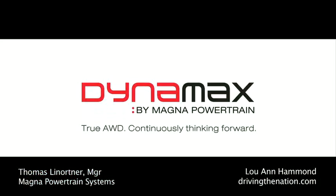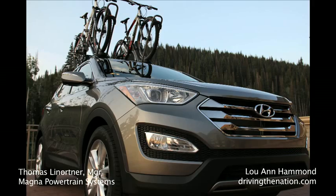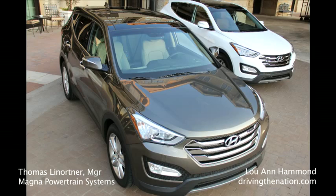Hello, my name is Thomas Lenortner. I'm with Magna Powertrain and I'm going to explain the AWD system called Dynamax of the 2013 Hyundai Santa Fe.